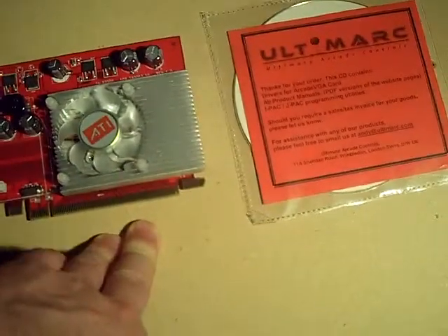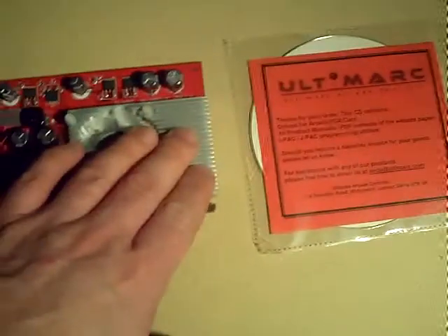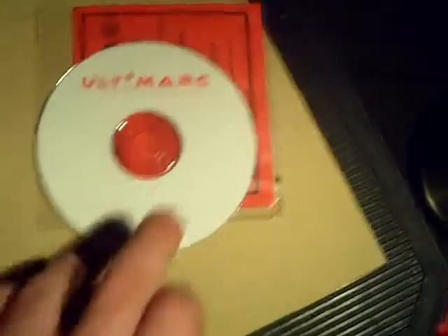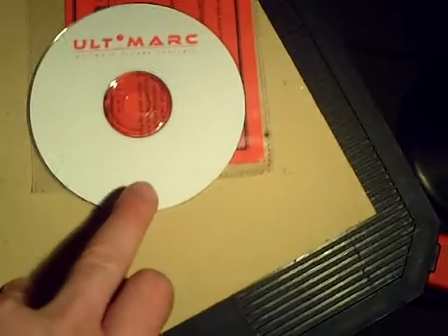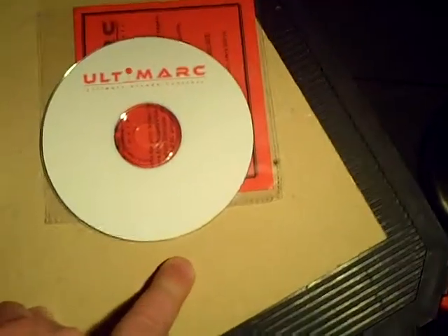Quick, prompt service. Everything was professionally bubble wrapped. You get the card and a driver CD. Having ordered a couple of other Ultimark products, you'll notice a very familiar CD — this is kind of the universal CD that goes out with their products. It has not just the video card drivers, but drivers and utilities for other devices like the IPAC, for example.